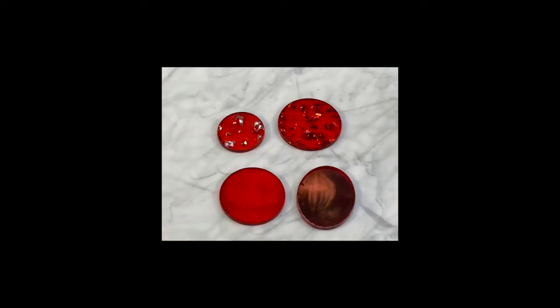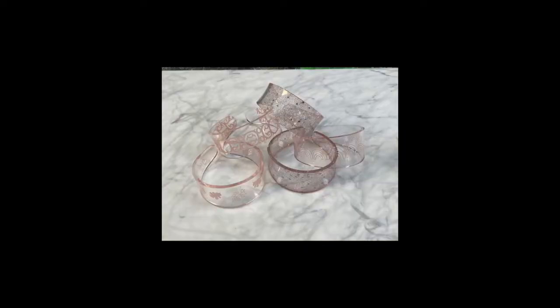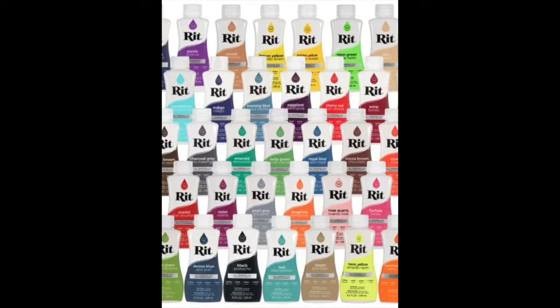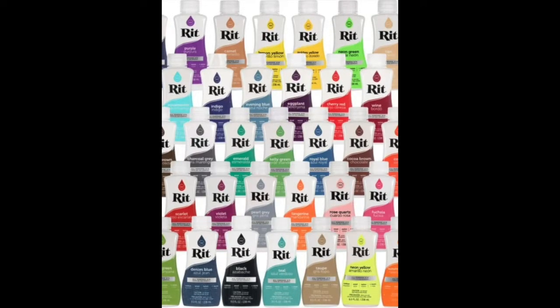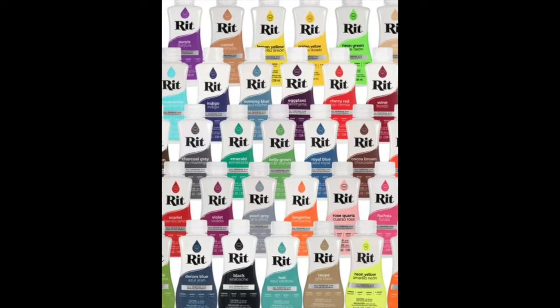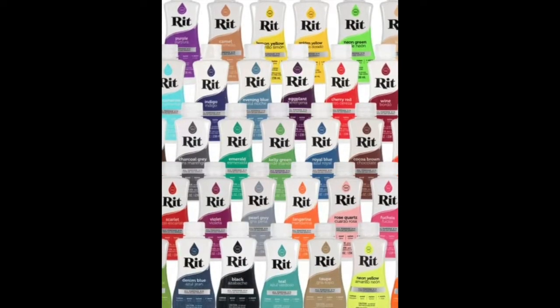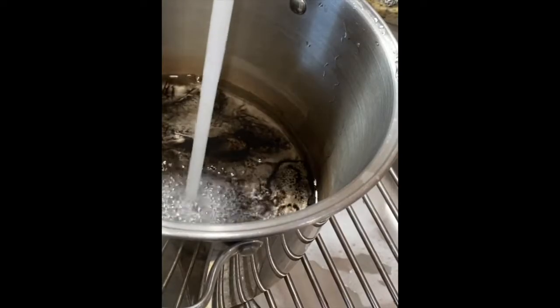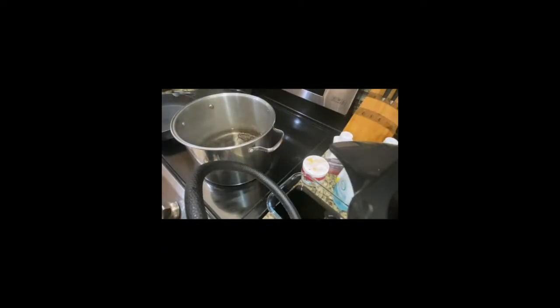I'm very excited about dyeing acrylics. I searched the internet for different ways to dye acrylic and I thought we would go through them together and see what works. First let's start with the most popular — this way uses RIT dye. You can buy it at Walmart or stores like that, usually in the laundry section. The different theories we're going to try all include water that reaches temperatures of 200 degrees, so not quite boiling.